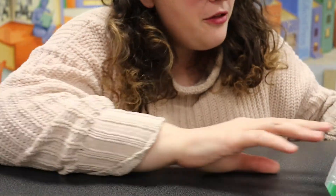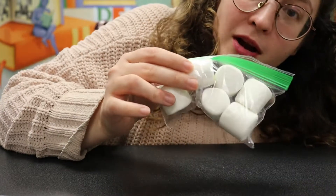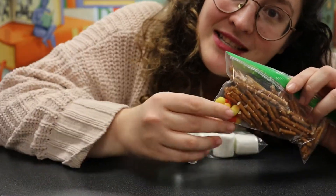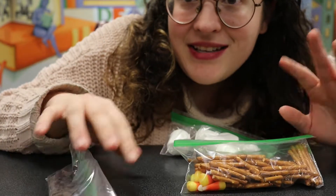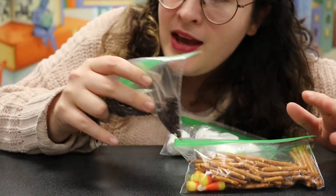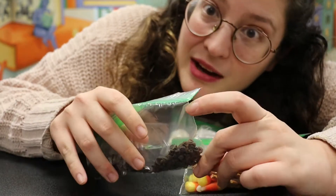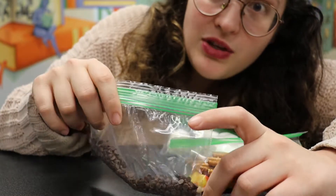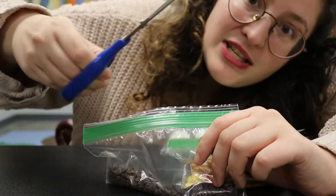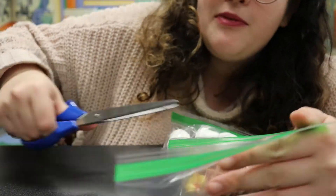If you pick up a go pack at Northeast Branch Library sometime this week, you will have a little packet of hot cocoa and all the other things you need — marshmallows, pretzel sticks, candy corn, and chocolate chips. You'll also need a microwave safe bowl, a spoon to stir the chocolate chips, and a pair of scissors to cut the tip of the bag off.